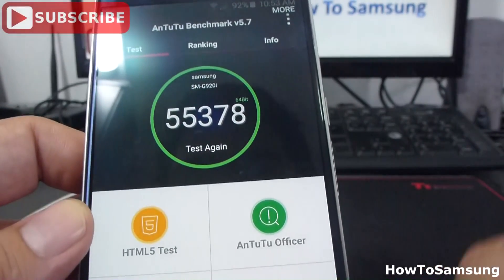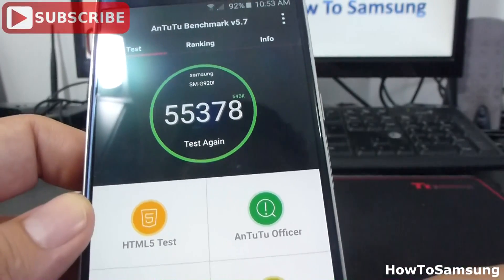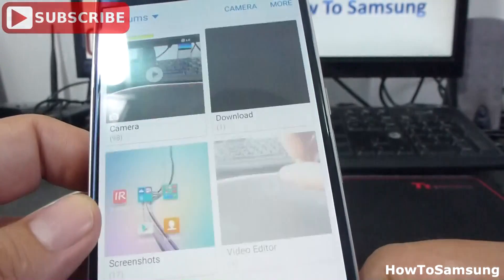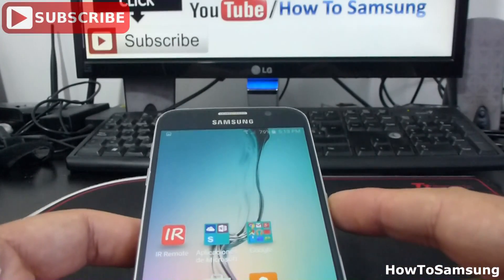Here we have all the screenshots that we have made with this phone. Here I have a screenshot of a benchmark that I made in this phone. That's all for this video. Don't forget to subscribe to my channel, like the video, and share it on your Facebook. Thank you.